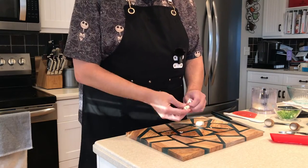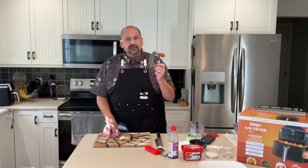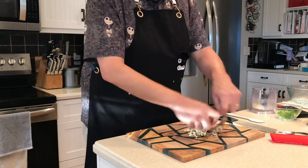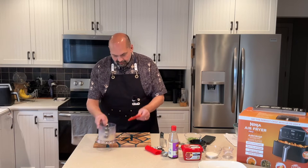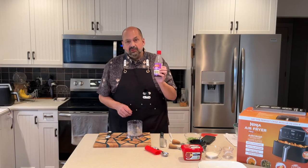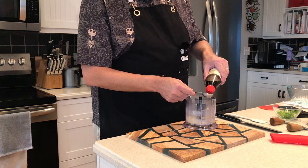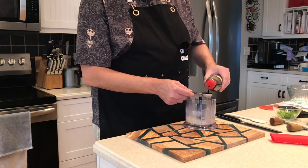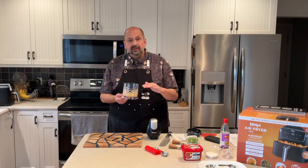Next, I'll peel and slice up two cloves of garlic. I'll use the Ulu blade to needlessly abuse the cutting board. Lastly, I'll put in a tablespoon of sesame oil. To the sesame oil, ginger, and garlic, I'm going to add a quarter cup of water just to make the process easier.